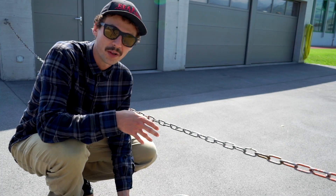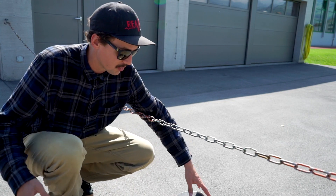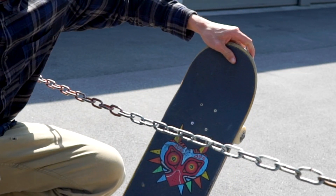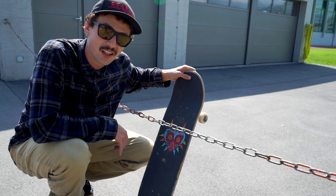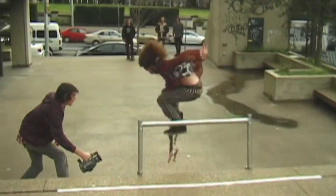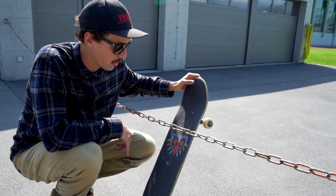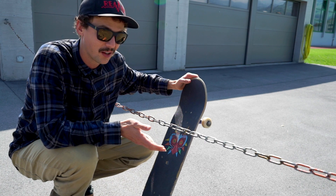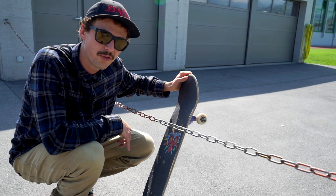The very first trick I'm going to do is a hippie finger flip. That means I'm gonna jump over this chain and my board is gonna go underneath, I'm gonna grab it and finger flip it after that. Richie Jackson did this in the End Now video on a gap. It works pretty well on the chain too. Now let's do a few finger flips to warm up.